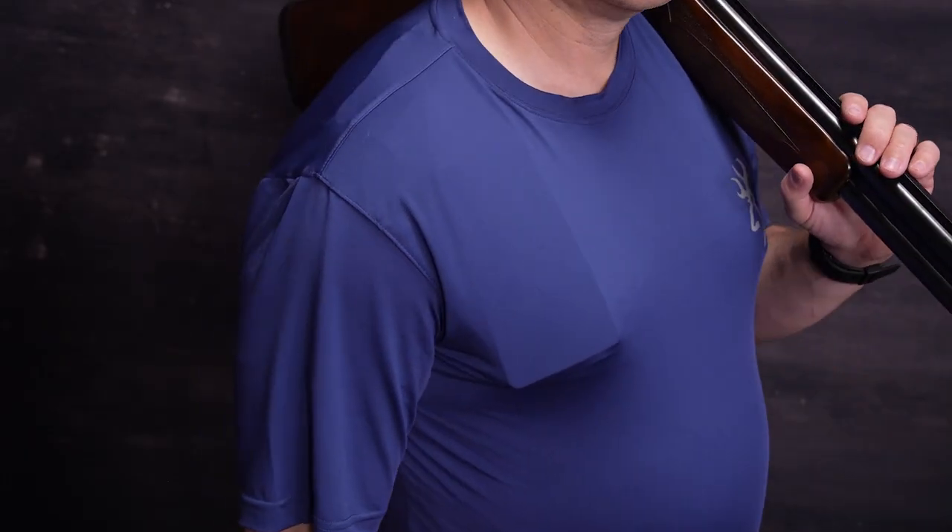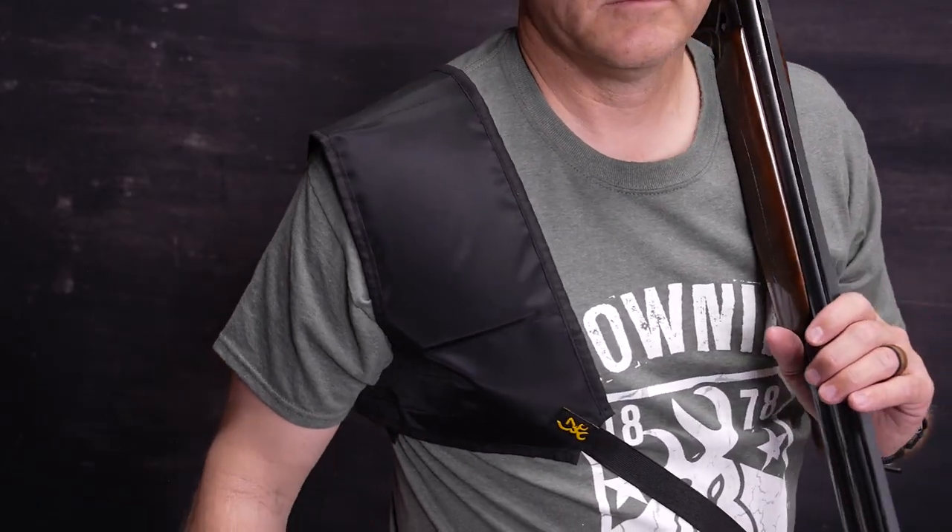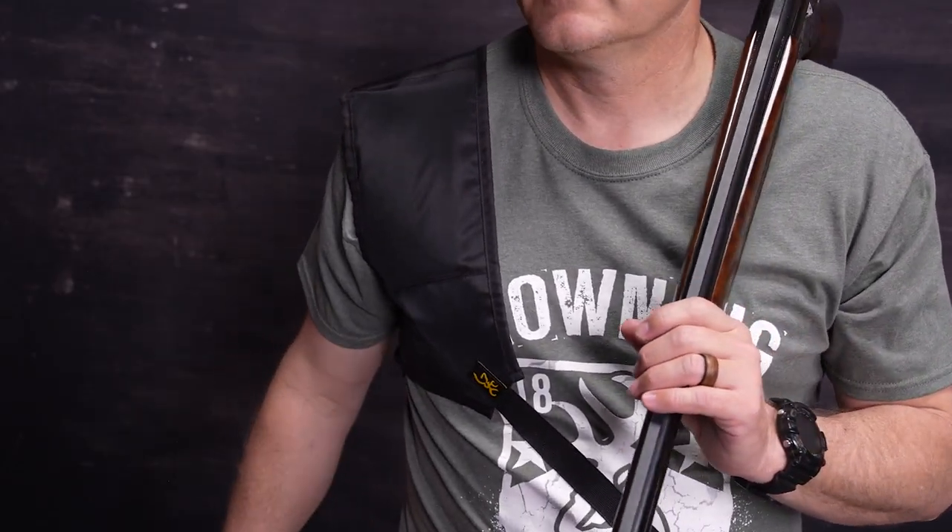in comfort from the first shot. The pad is also available with a harness, adapting to your needs. Because of the thin construction, it does not affect the length of pull. Get yours today at browning.com.